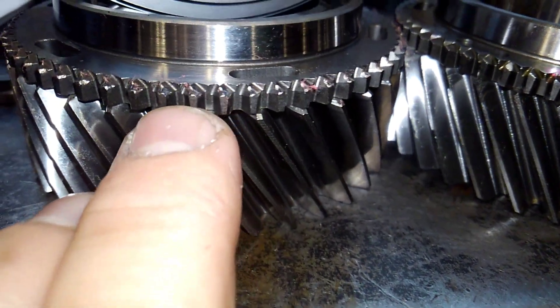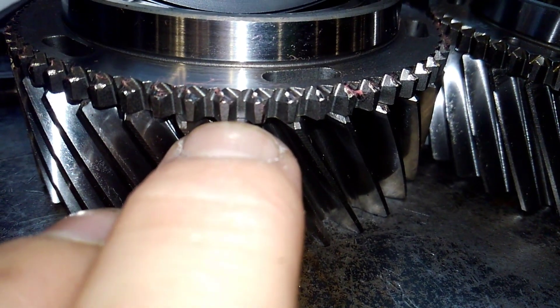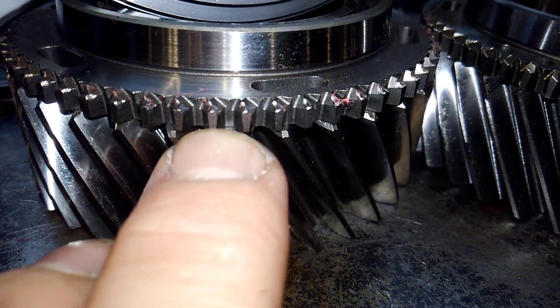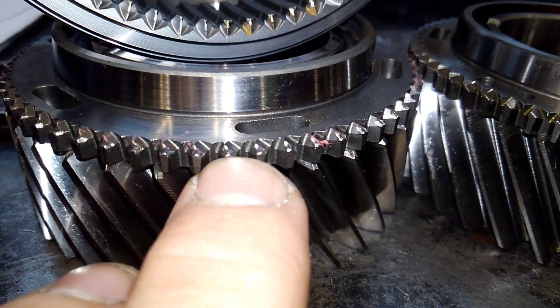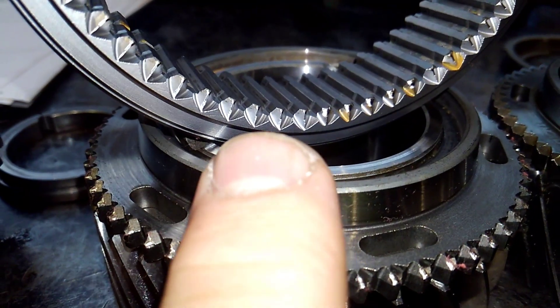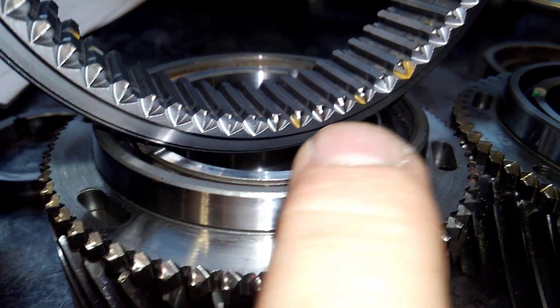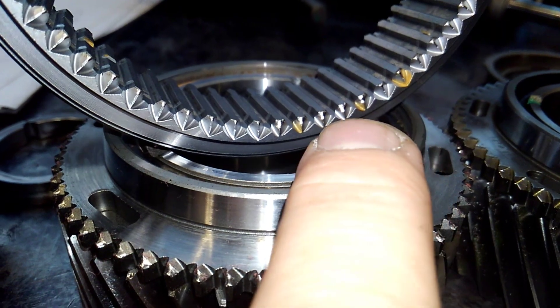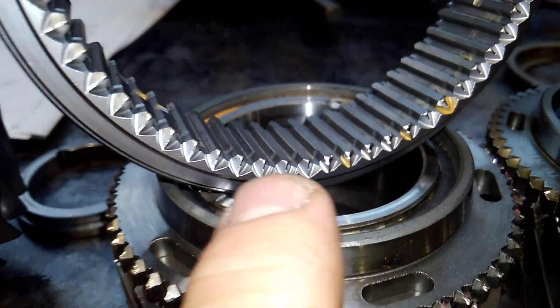On the old gear, the teeth are rounded off very badly — that's what created the pop-out. If it cannot get all the way down to where my fingernail is, it will not lock itself in. If it's bouncing right there, you can see it's all rounded off, especially right here.